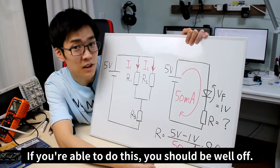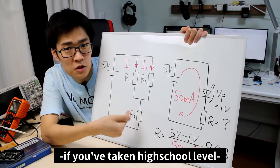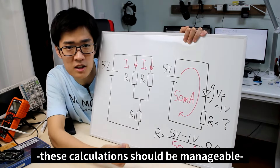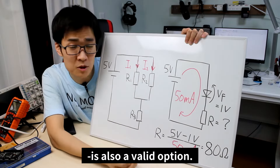If you're able to do this, you should be well off. You should be able to manage these calculations if you've taken a high school level circuit course. And even if you don't have any prior knowledge, these calculations should be manageable, so trying out electronics is also a valid option.